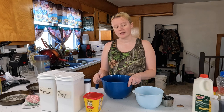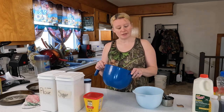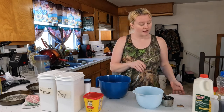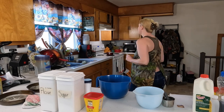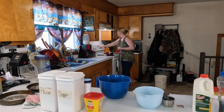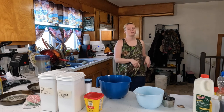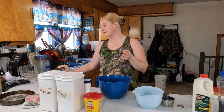Hey guys, welcome back! Today we are doing a German chocolate cake and a homemade pizza — this is Lou's birthday special. If you see him, make sure you tell him happy birthday! We're going to go ahead and get started. You're going to want to preheat the oven to 375 degrees and go ahead and grease two eight or nine inch pans.